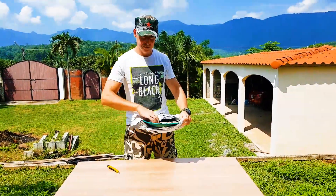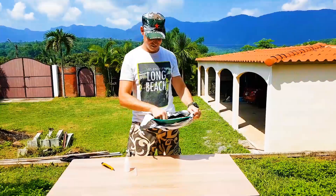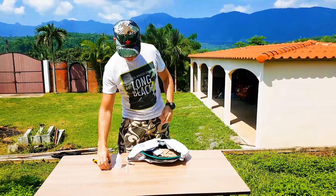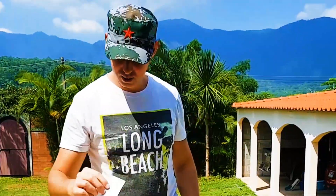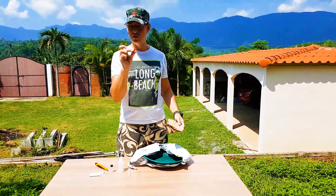So let's open this up — there's a business card, a bit of paper, and a top for the snuffer bottle.